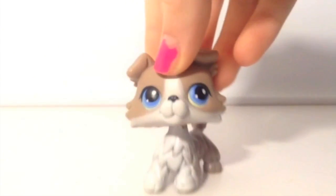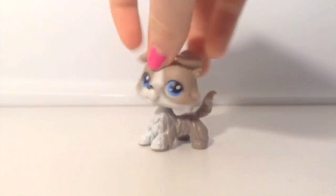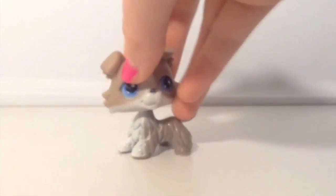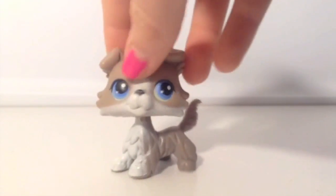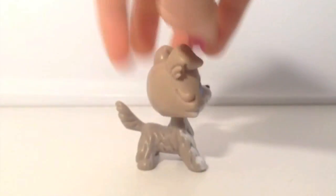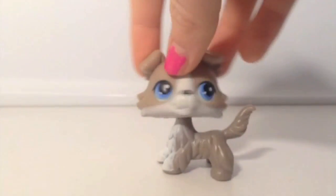My next Collie is this gray one. This is my favorite Collie that I have — actually one of my favorite dogs out of my whole LPS collection. It has a magnet so it's older, and it's really cute. I love it a lot. I got this for Christmas about a year ago and I've loved this one ever since.